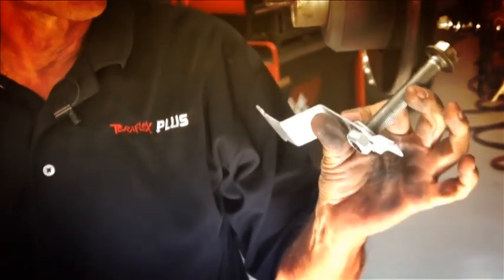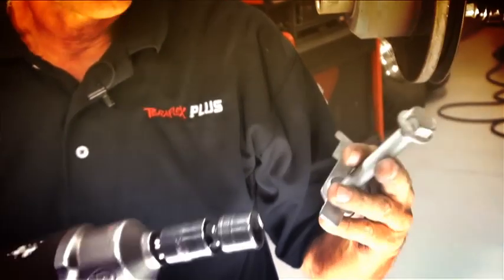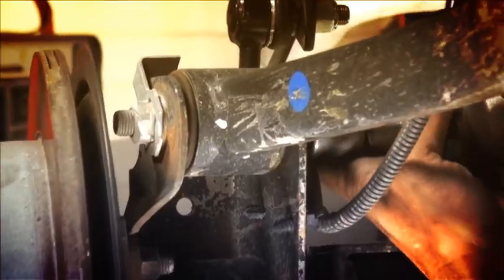I usually like to start the bolt back into whatever I took it out of, nut-wise. That way you don't get confused on what bolt went where length-wise. It just makes it quick.